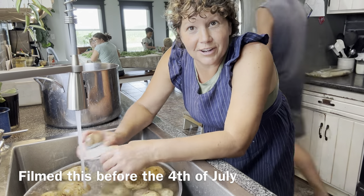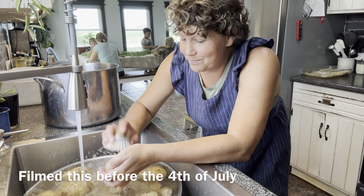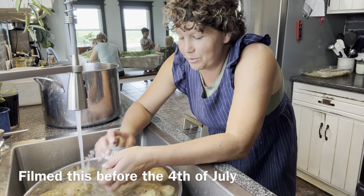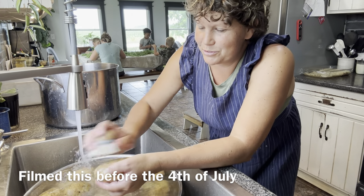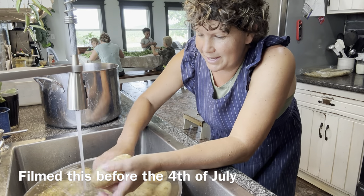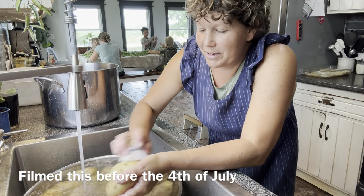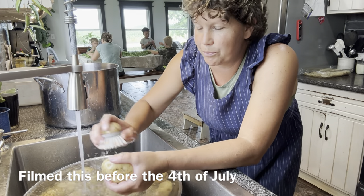The star of today's video is going to be potato salad. With this week being the first week of July, we have the 4th of July to celebrate. We have a couple potlucks to go to, and one potluck requested that I bring my potato salad. So I decided to make a large batch and take it to both potlucks.